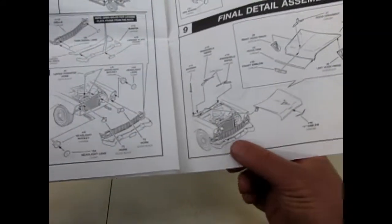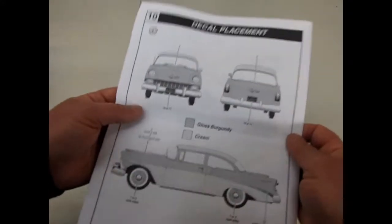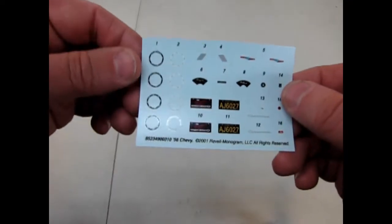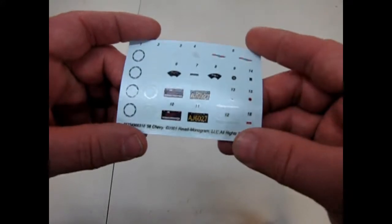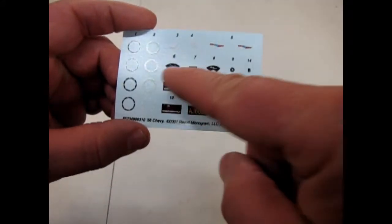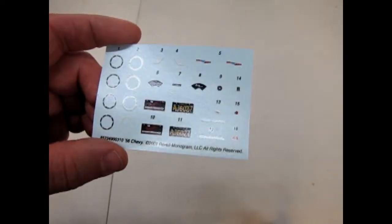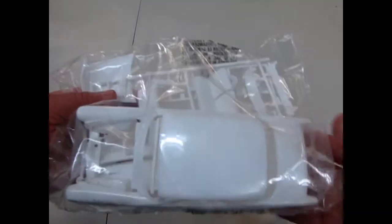Definitely the front grille is quite different — sort of similar to a '56 Ford in a lot of ways when you reflect back on it. And then they give you some of the colors that it's painted in. Now let's see our decal sheet. You get these circles which go on the wheels — the hubcaps — there's your instrument panel pieces, and some license plates and little tiny bits, and a Chevrolet emblem of course. It's quite a nice decal sheet, even though it's tiny.